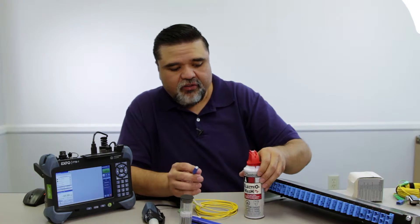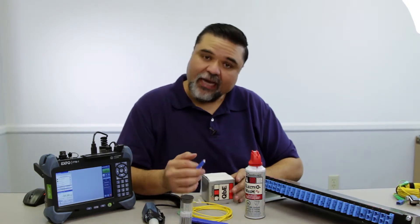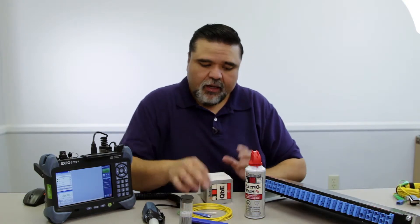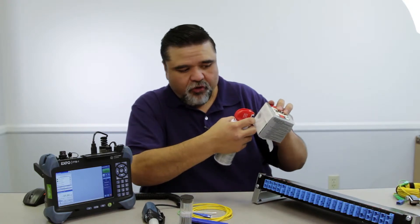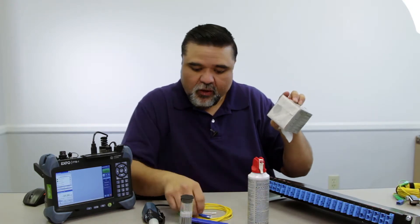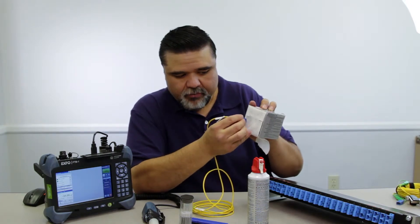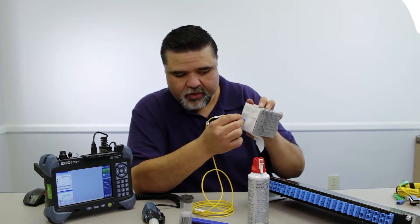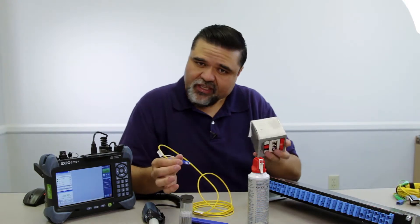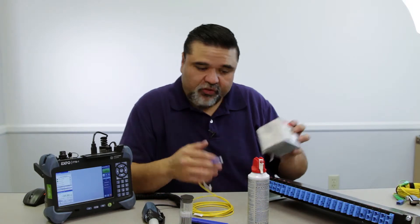There's also the wet method, or the hybrid method — they call it wet to dry. This is the method I like to use as the most impactful way to clean. For this, I wet a portion of the actual tissue itself, take the fiber connector or jumper, start in the wet portion and pull into the dry. I like to scoot across and go about three times. That's essentially how I normally clean — a wet-to-dry hybrid method.